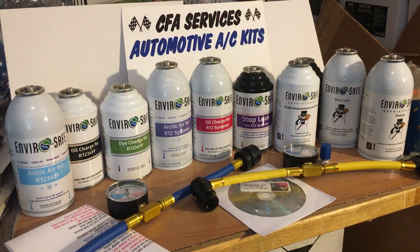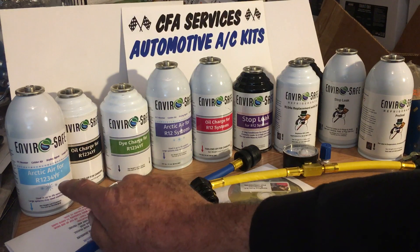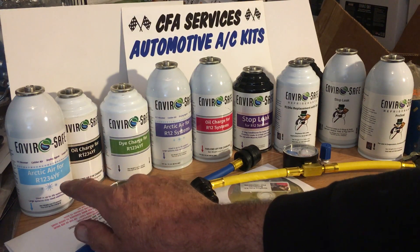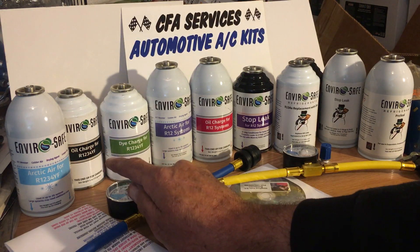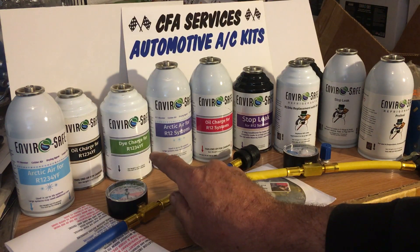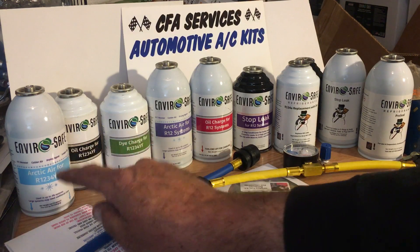The newer refrigerant for newer cars — most 2015 and newer — is the R1234YF. EnviroSafe makes the Arctic Air, which is a dryer and ultra-cold refrigerant booster; the oil charge kit, which has one ounce of compressor oil and the rest is refrigerant; and the dye charge, which has green dye and refrigerant.